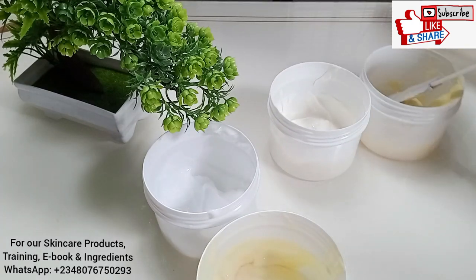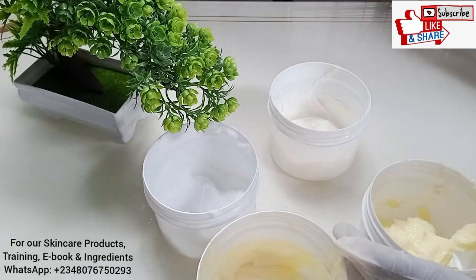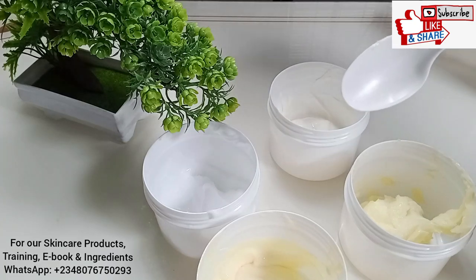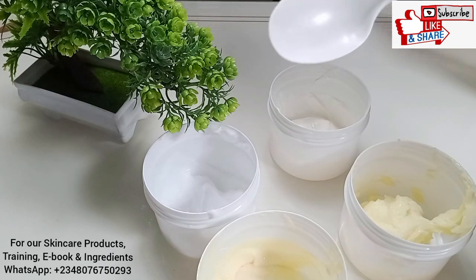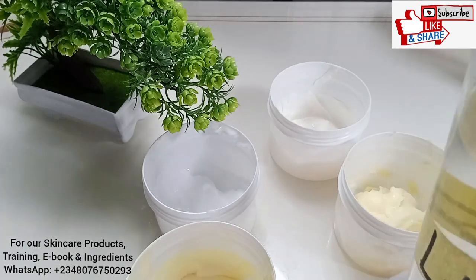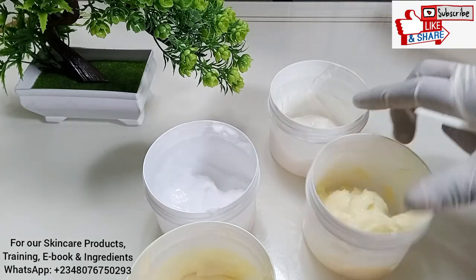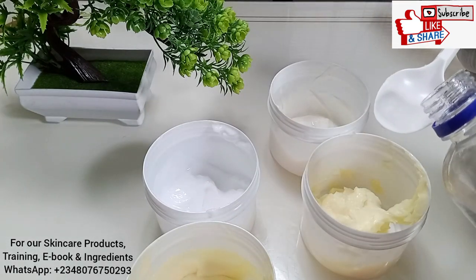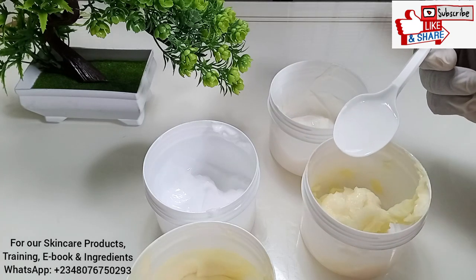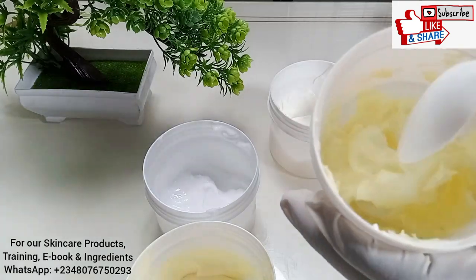I'm going to start with the ones that don't have carbomer. I'm going to add the same quantity of lactic acid in all of them so you can see how it turns out. Starting with this base cream — I'm going to put one tablespoon of lactic acid. So this is my one tablespoon of lactic acid, I'm just going to stir and let's see what happens.